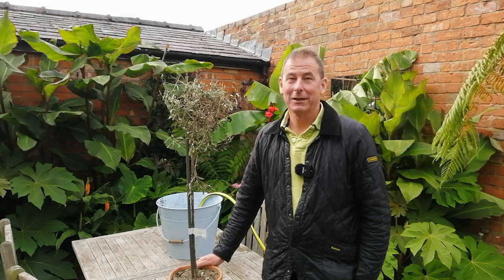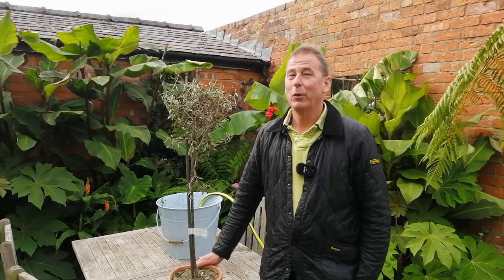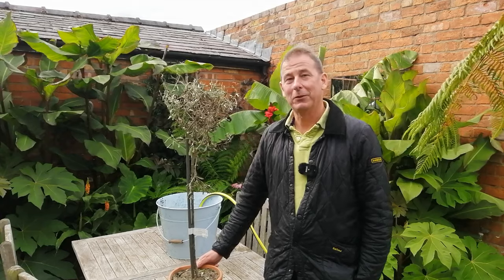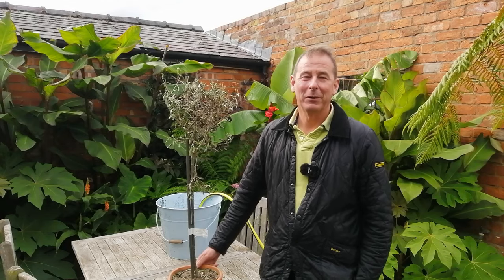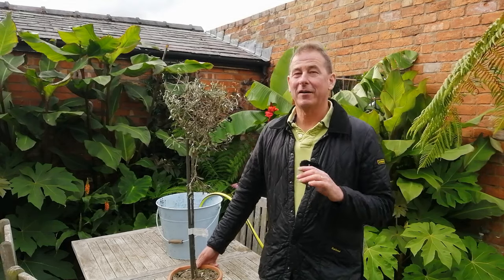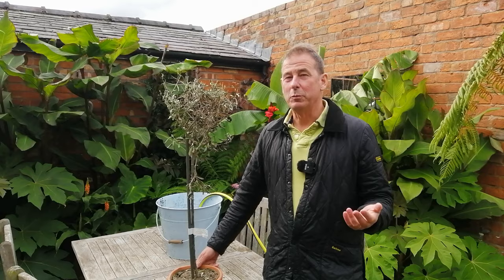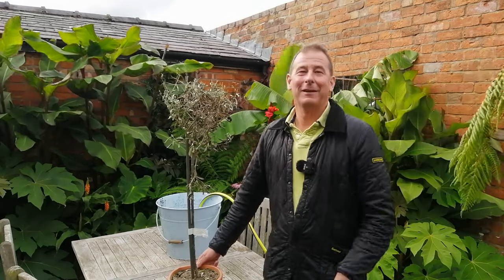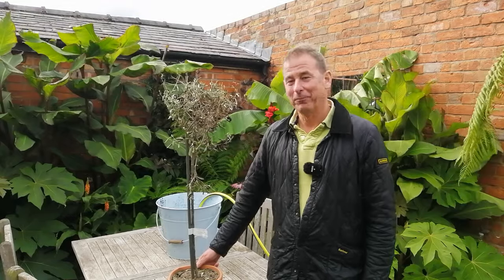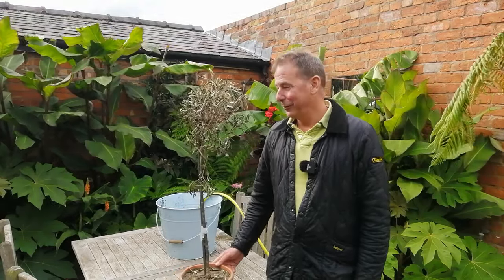Hello and welcome back to Mark's Garden UK. If you've been watching my channel, you know that I like my olive trees and I've rescued several olive trees from the brink of death — olive trees that I've bought at supermarkets or garden centres when they've been at the end of their life and about to be thrown away. So if you've got an olive tree and you're worried about it, this might be the video for you.